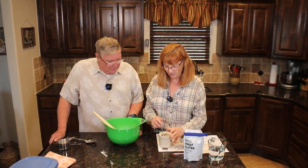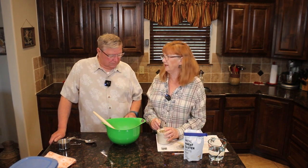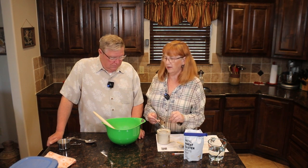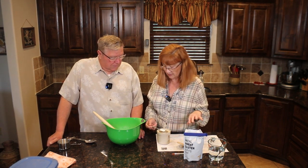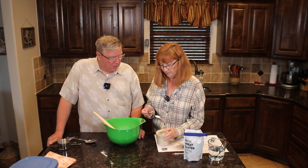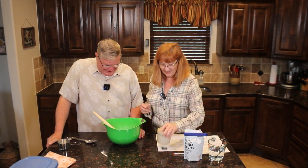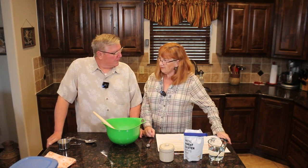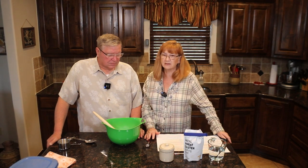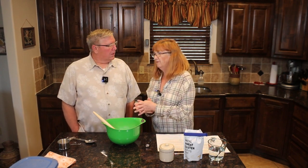We're going to add two teaspoons of kosher salt. The reason I say kosher salt specifically is that if you use table salt or any fine salt, it measures totally differently — the kosher salt has bigger chunks and takes up more room. Supposedly it's about two times the amount of kosher salt versus table salt. Bread is not good if you under-salt it.